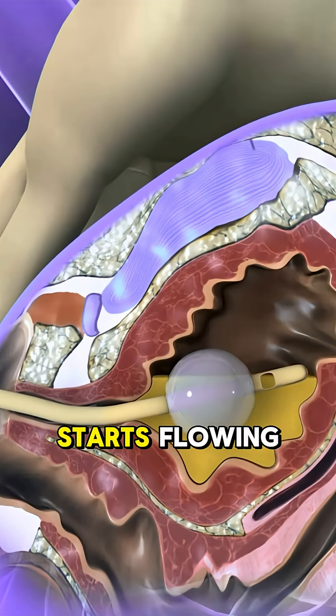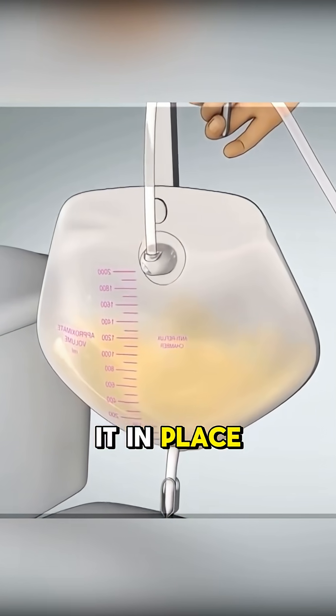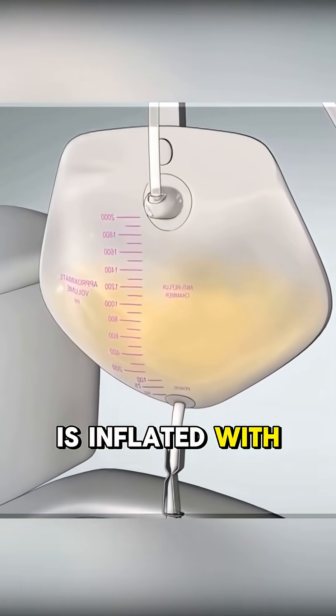The moment urine starts flowing, that's the signal that it has reached the bladder. Now to keep it in place, a tiny balloon is inflated with sterile water.